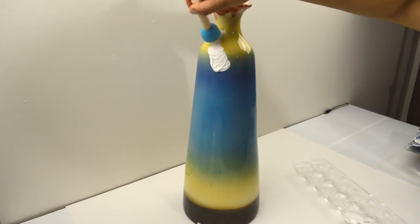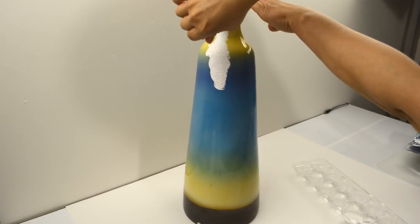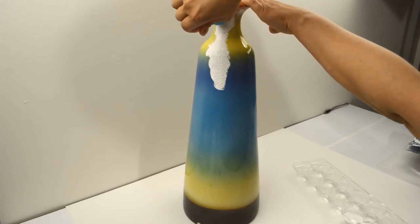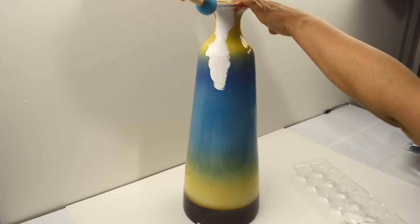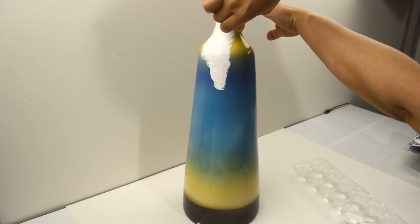Using a pouncer brush and white matte acrylic paint, I gave the whole vase a coat. Some of you have had trouble with this part, so I'm going to take you through this and give you some tips that might help. First off, you want to make sure to use matte or chalk paint for this part.